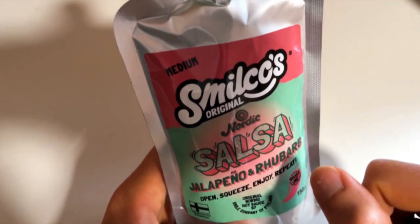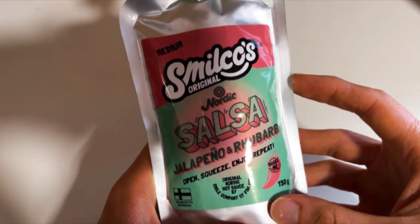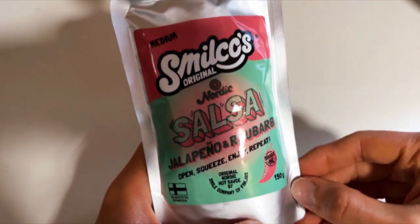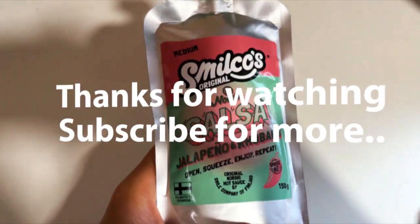What do you think about these new salsas? Are you more into the original flavors or the sweet and sour style? Leave a comment, subscribe, and see you next time — bye!